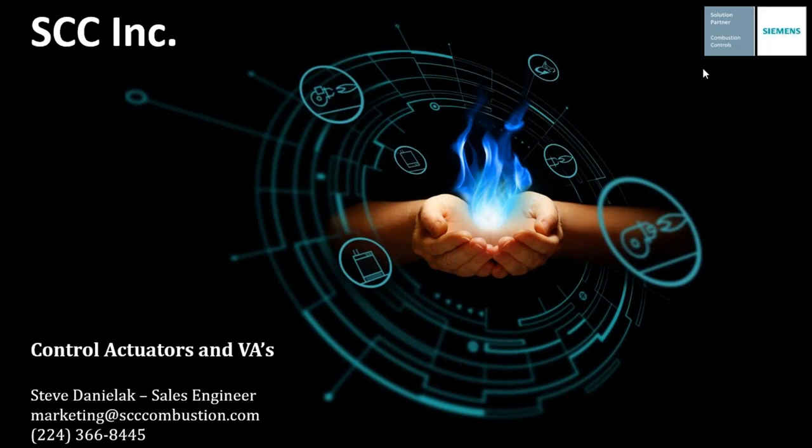Once again, guys, thank you all for taking time to view this webinar this afternoon. We know this has been a tough situation for all of us over the past several weeks, so we want to make the most of the hand we've been dealt and add some insight into topics that you're either not familiar with or that you may not be able to spend as much time as you'd like on. So again, thank you. As Scott mentioned,